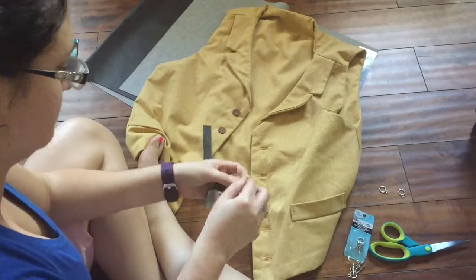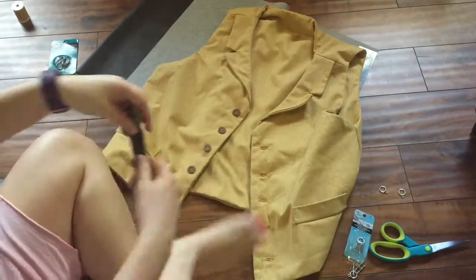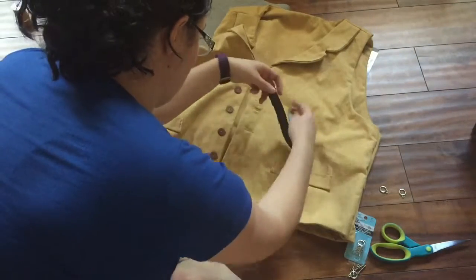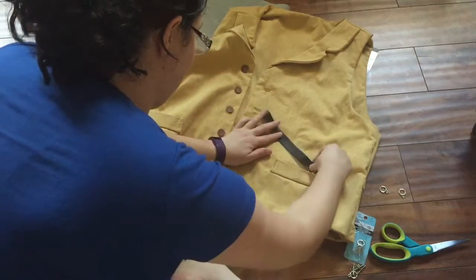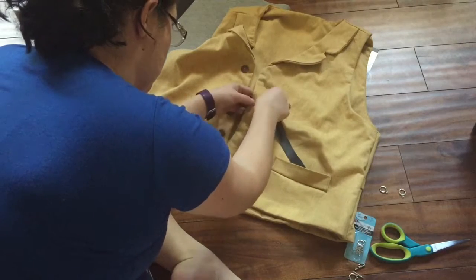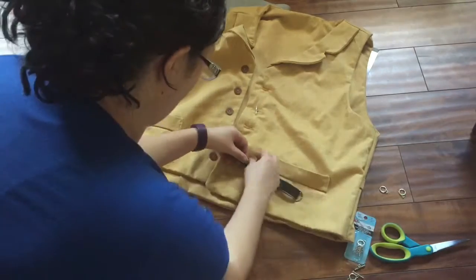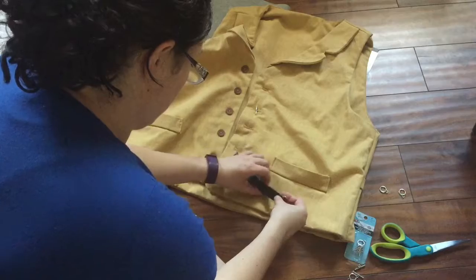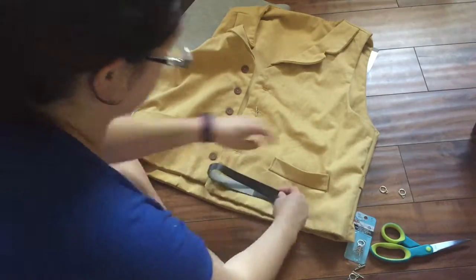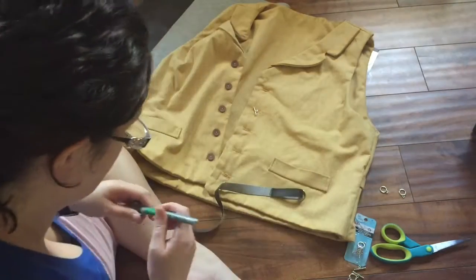Next, take the pleather strip you've already cut and put the D rings on it. You're going to measure the vest for the desired length of the watch strap — it should go from the second button down into the well pocket. The vest I have uses the Simplicity pattern 6839, which I highly recommend. I'm adjusting the strap back and forth to make sure it's the desired length, then marking with a pen where it's folded over so I know the correct sizing.